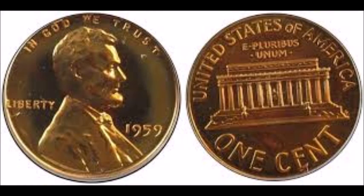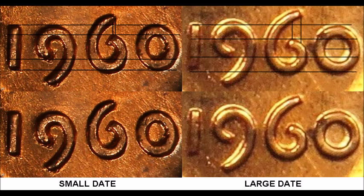We are taking a look at the 1960 small date versus large date varieties. To tell the two apart: on a large date, the tail of the nine is much longer, the O in the date is perfectly round, and the top of the one is below the nine. On a small date, the top of the one is level with the nine, the O is skinnier and more oval.